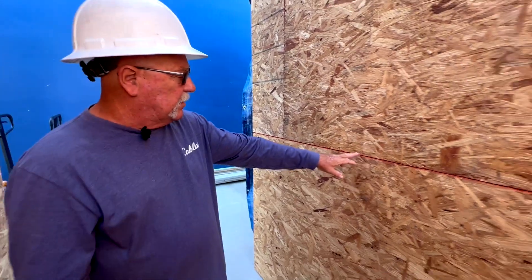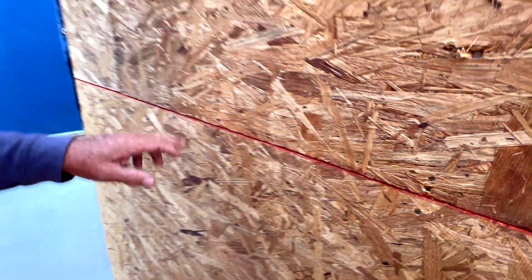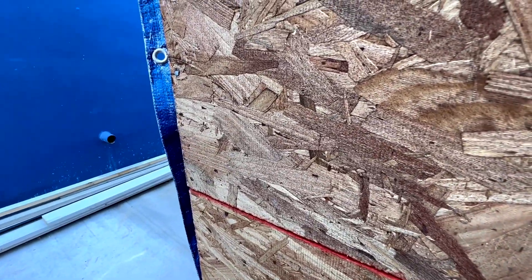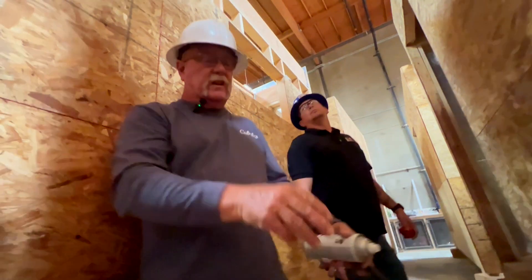The whole idea behind the gapping between the plywood is that if it does get wet and swells, it's not buckling the plywood. So we make sure they use a 16-penny nail as a gap between those sheets. This is all a shear wall, so everything has to be nailed nice and tight. We verify all corners are plumb before they even start running plywood on them, and that keeps the whole building nice and square and plumb.